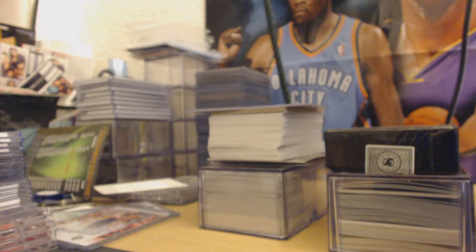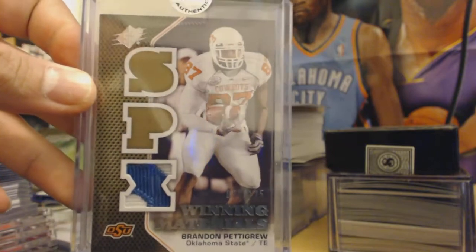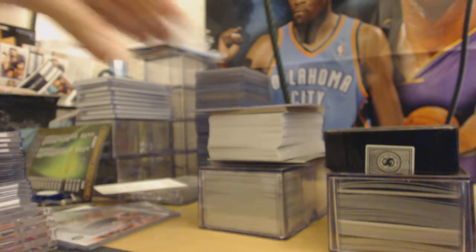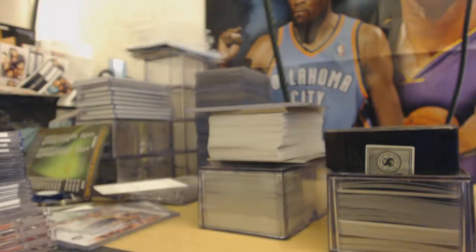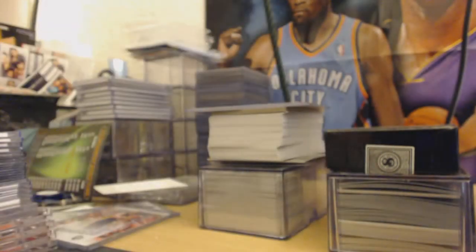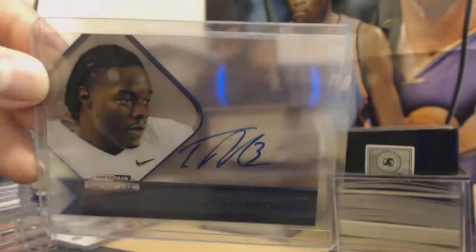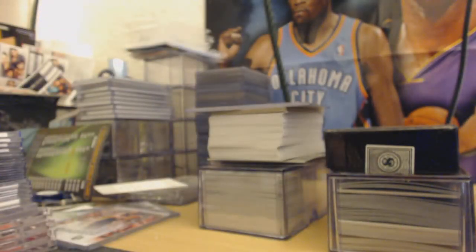Brandon Pettigrew patch out of 125, Upper Deck SPx 2010 — that's his rookie year right there. JJ Watt — this guy's a beast, should get this card graded. Out of 499, JJ Watt. Trent Richardson — that's a beast — out of 50, short print, blue ink on-card auto, Press Pass. That's a sick one.